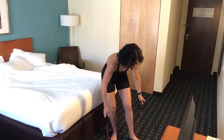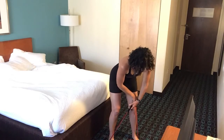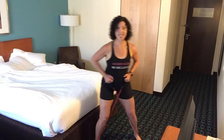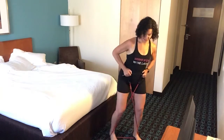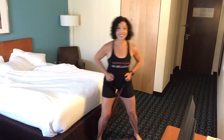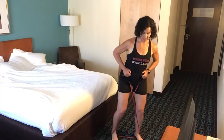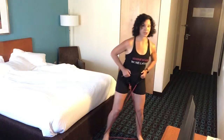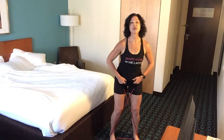Next, we're going to step on our band. Now, this part does not feel so great without shoes. I'm going to crisscross the handles, bring my hands right up to my hips, bend my knees, and do a side step. We call these monster walks. We are doing 10 sets — right and left equals one set, so 20 total.